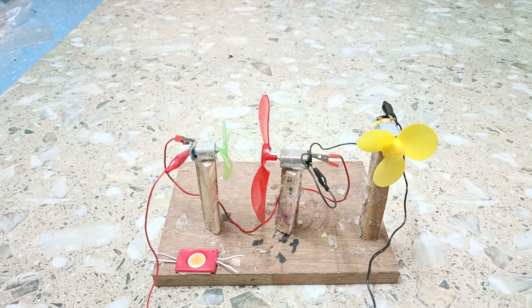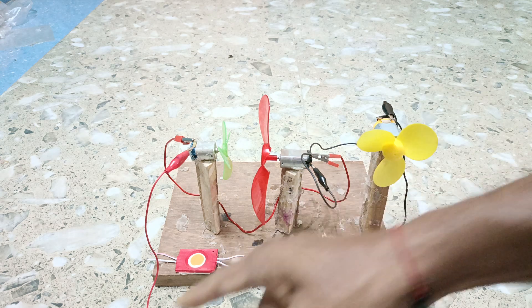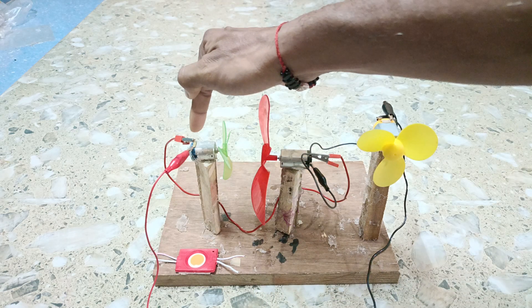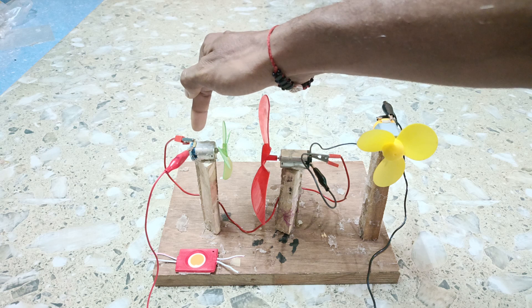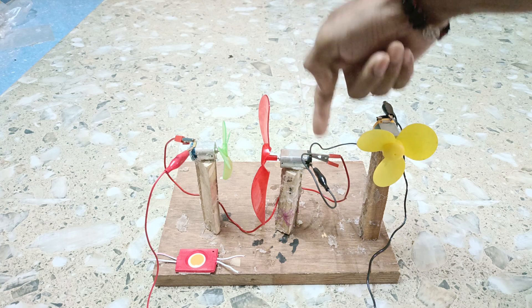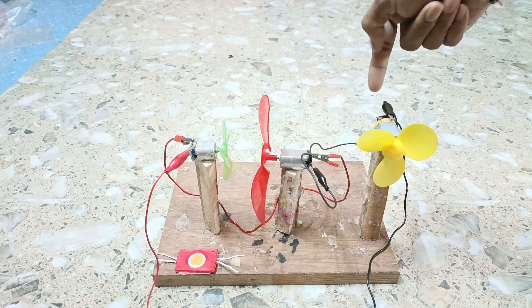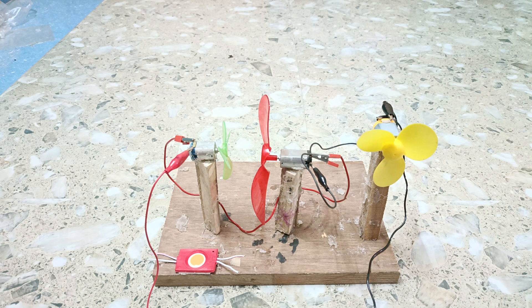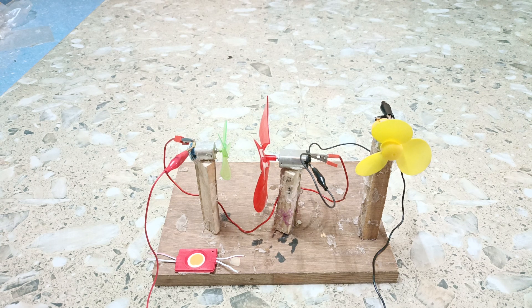Let us see whether all the motors are working or not. To recap how all the motors are connected in series: the positive terminal of the cell is connected to one terminal of the first motor, the other terminal of the first motor is connected to one terminal of the second motor, the other terminal of the second motor is connected to one terminal of the third motor, and the remaining terminal is connected to the negative terminal of the cell. We have connected all three motors in series connection.